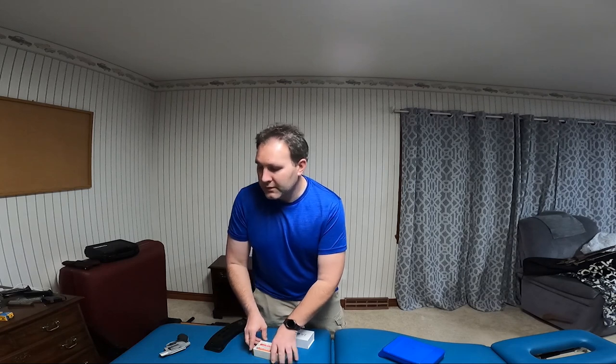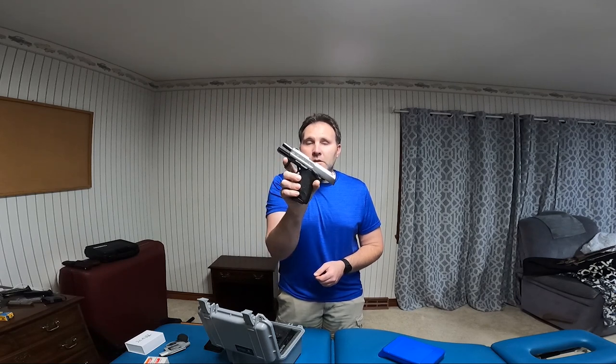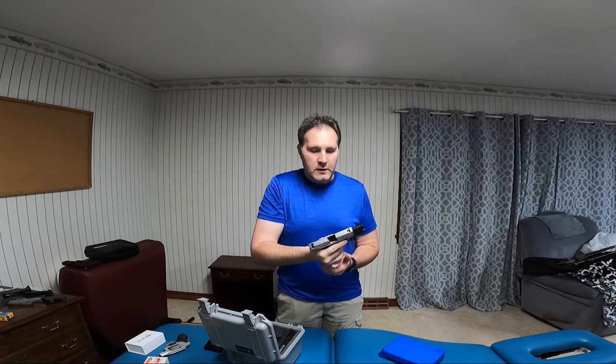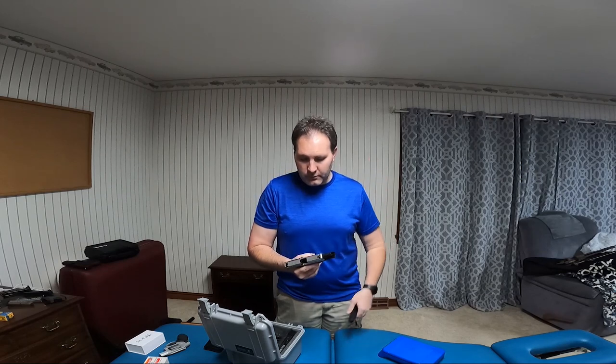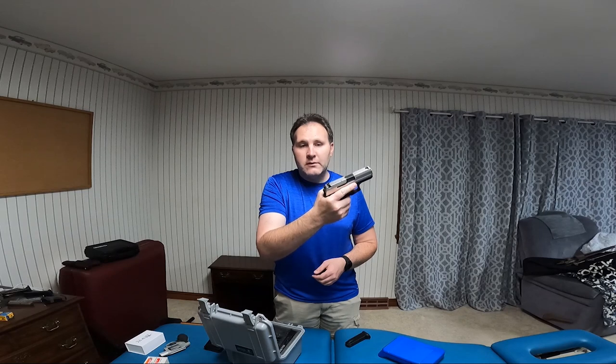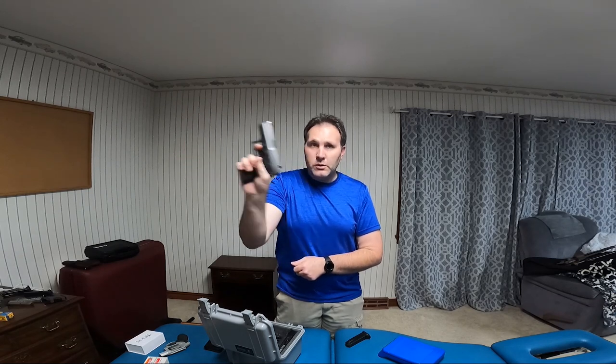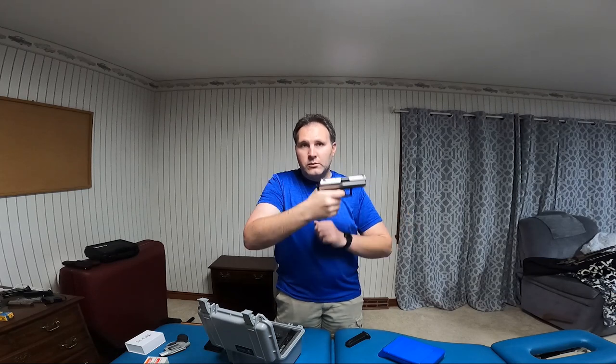Right now I'm in the process of shopping for a new carry gun because I have a lot of .40 cals and I'd like to move into some 9 mils. I don't know if I want to go to the Micro 9s — I think I'm just going to go to the regular compacts. My current carry gun is an HK USP Compact in .40. It has 12 plus 1 round capacity. It's a double action — it does have a decock on the safety. After your first round you have your single action trigger, which is quite nice.